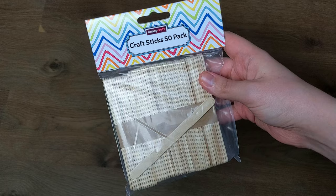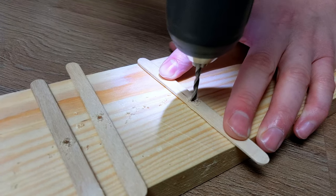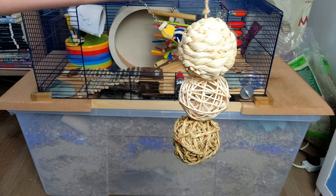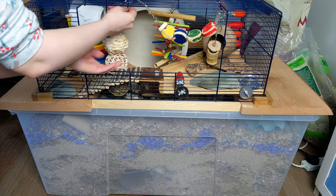You can also pick up popsicle sticks pretty cheaply and drill holes in them to add to your kebab skewer, or you can use cardboard. Although they won't last long, shreddable toys can be pretty cheap too.